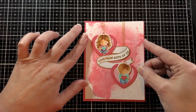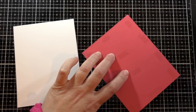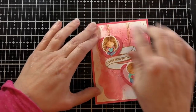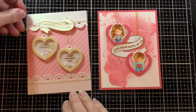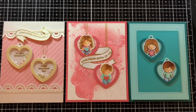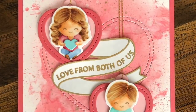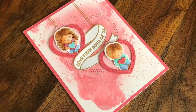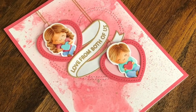Now I can adhere the whole thing onto a four and a quarter by five and a half inch note card. I also made a similar design using them as shaker hearts — that one has pearlescent vellum on it, making it a little fancy, which could be a valentine or a wedding card. On the right you can see a framed version in different colors. I hope you enjoyed some no-line coloring today and getting inky with a smooshed and spattered background — have a great day, bye!